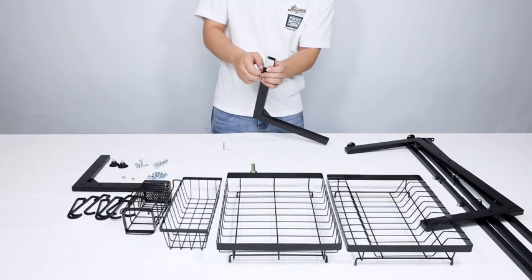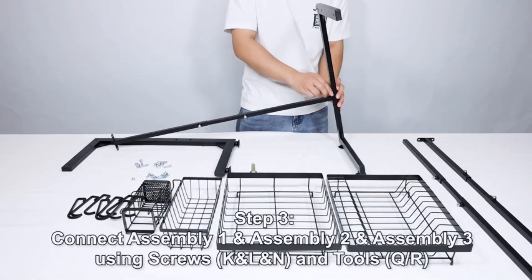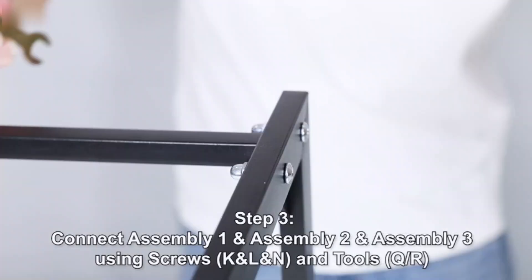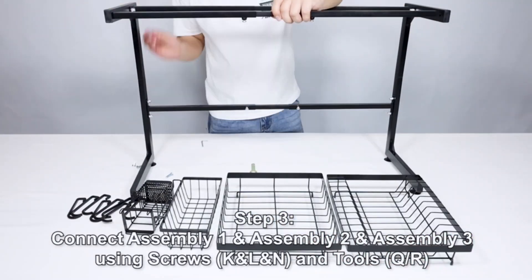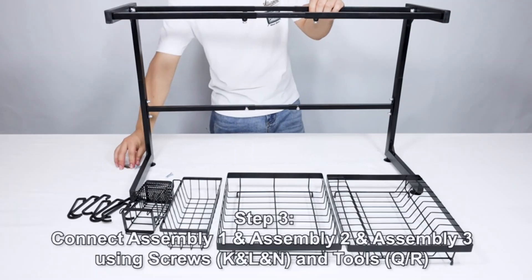One of the standout features of the Glide Over the Sink Dish Drying Rack is its space-saving design, further enhanced by its expandable nature. The automatic drainage system promotes efficient water removal, keeping your countertop dry and clean. Additionally, the rack is adjustable, enabling you to customize it to your specific needs.